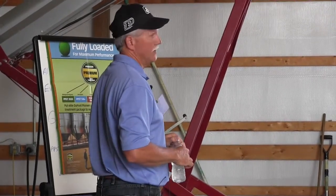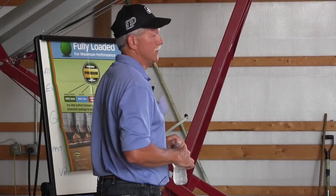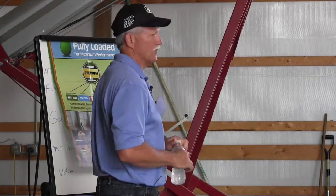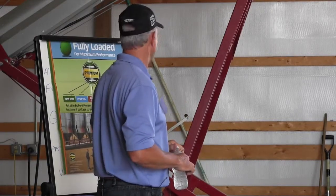Plant less population, save a little money on seed, because you're going to get a higher percentage of them up and germinated. For corn, I'm trying to get them to bump population, and for soybeans, I'm trying to get them to back it down. So that's kind of what the goal is.